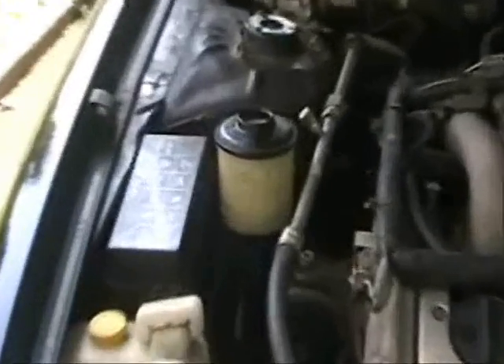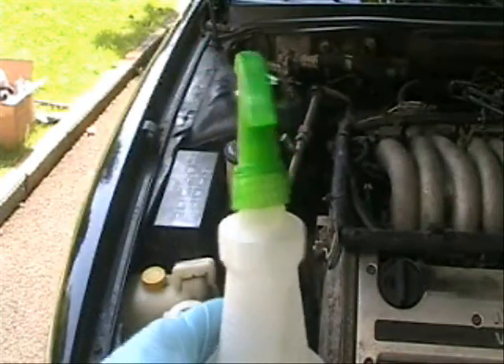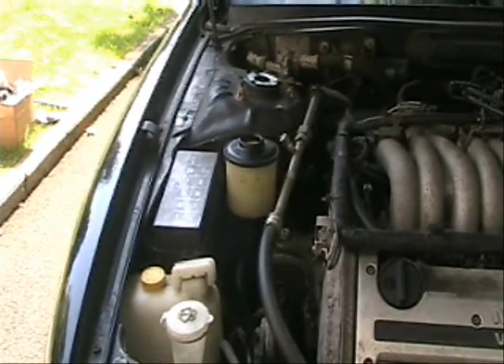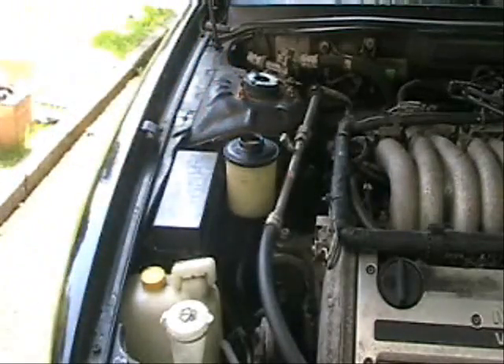Now we need to remove the power steering fluid out of the reservoir. If you don't have a turkey baster, what I've used in the past is get yourself a squeegee that you have lying around the house, and just go ahead and insert it into the reservoir to pump out all the fluid. Once you've done that, then we can move to the next step.